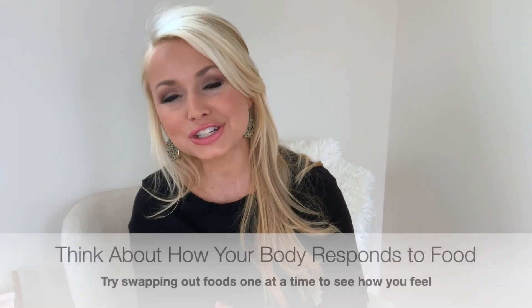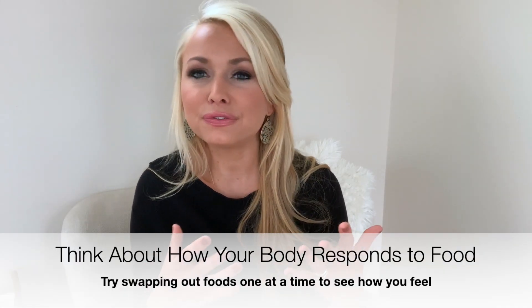There are so many different facts and thoughts out there about different food items and ingredients. I would just encourage you to really start to pay attention to how certain foods make your body feel. Everybody is a little bit different, so start to listen to how your digestive system feels and how you feel after you eat things.